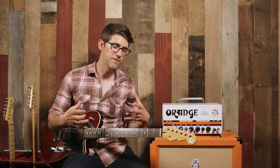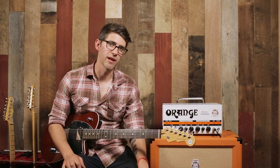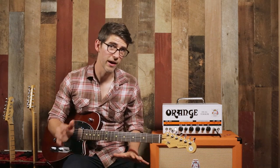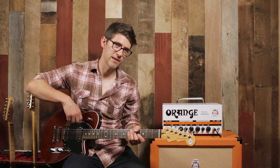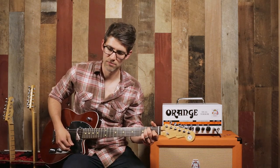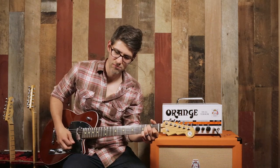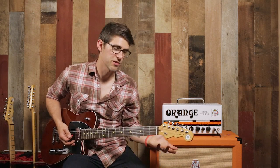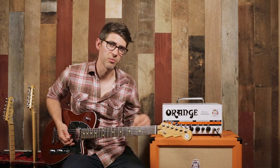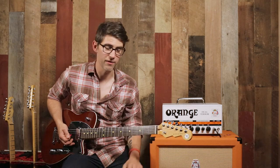It definitely has a really fat, beefy, meaty lead tone on that neck pickup with the bass roll off all the way up. Listen to how it changes as you roll the bass down on the dirty side. It's not quite as noticeable as on the clean side, but it clears it up a little bit and gives you more clarity when you're strumming on a really distorted overdriven sound. So if you're on that neck pickup but want a little more clarity, you can roll the bass down and you have access to it right there.